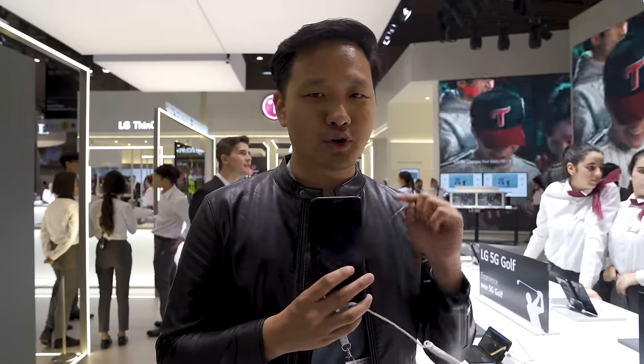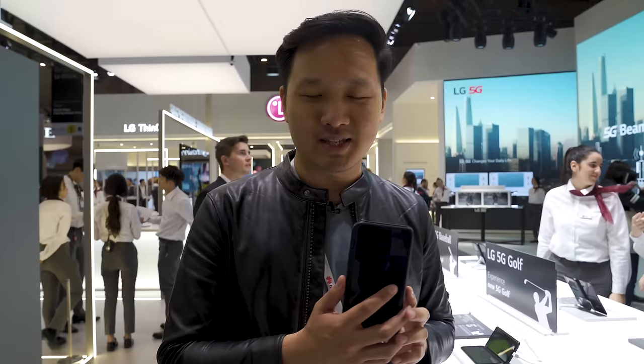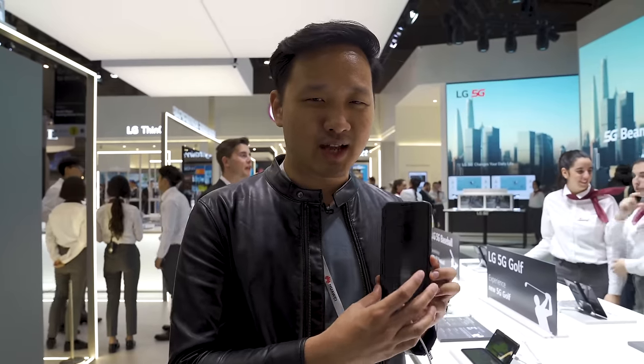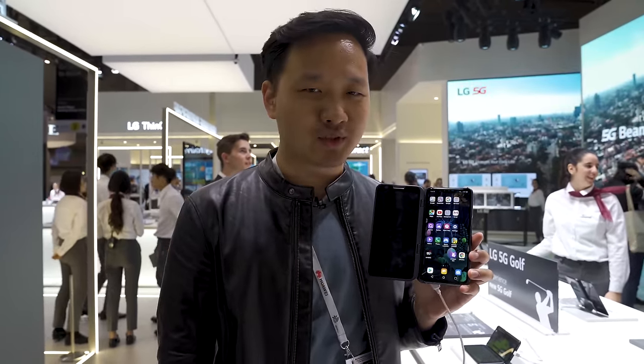Hey, it's Rory with soyaqinsha.com and I'm still at the LG booth but on the way out I saw this. So you know folding smartphones have been the headline of this MWC. Well, LG has its own take on that. This is the LG V50 dual screen.